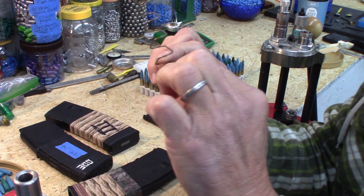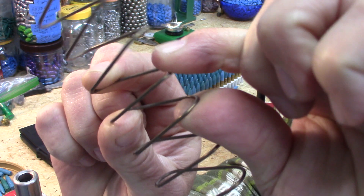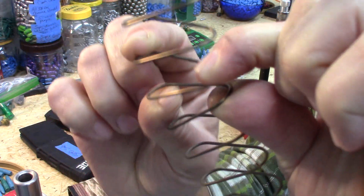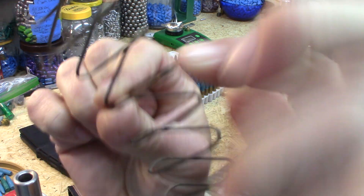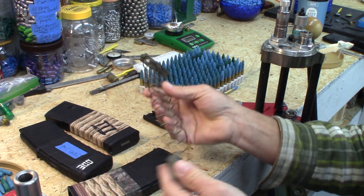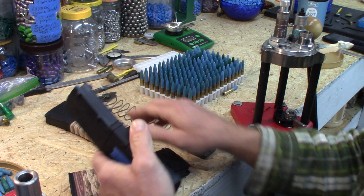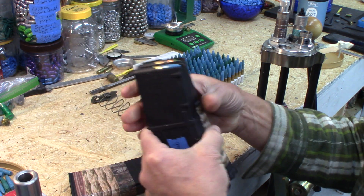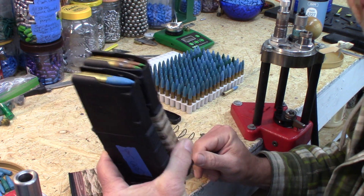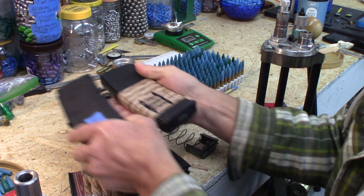These are all tempered springs. You can smash them all the way down and they bounce right back. The only real limitation on having a full, ready-to-go magazine is whether you have ammo to put in them.